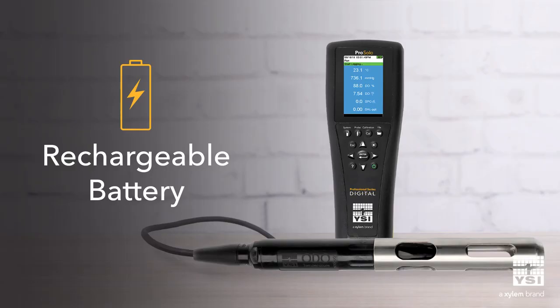Now let's discuss the key improvements that enhance performance and make it easier to use. First of all, the ProSolo uses a rechargeable battery. This eliminates the need for constant battery replacement, saving you time and budget on batteries. A fully charged ProSolo battery will operate the instrument for up to 20 hours.